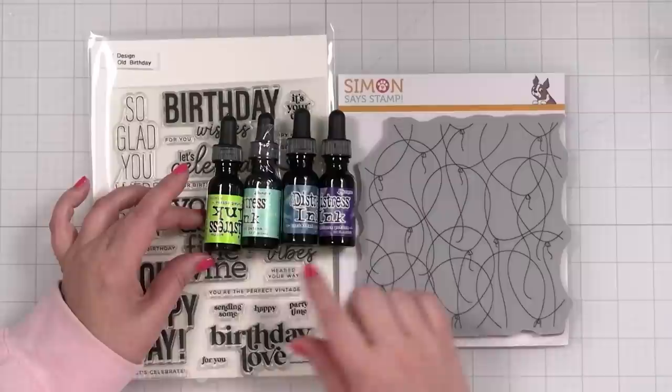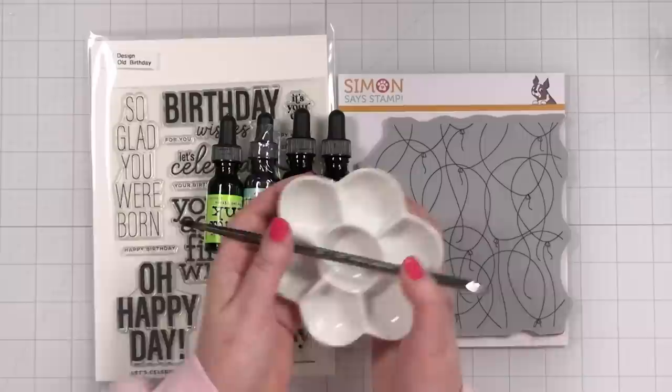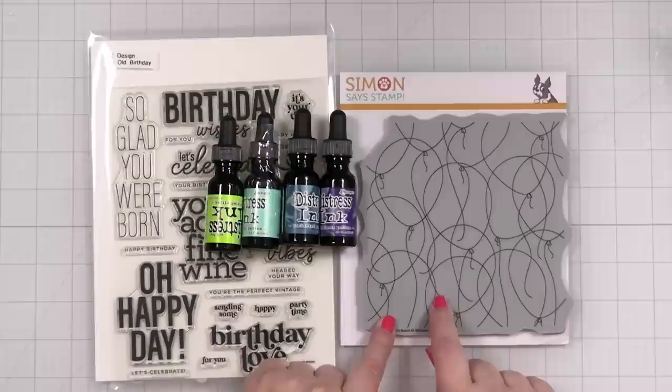I've got a cute little well that I hardly ever use, my little paintbrush, and some water. But first I need to stamp this onto some watercolor paper, so let me get set up to do just that.